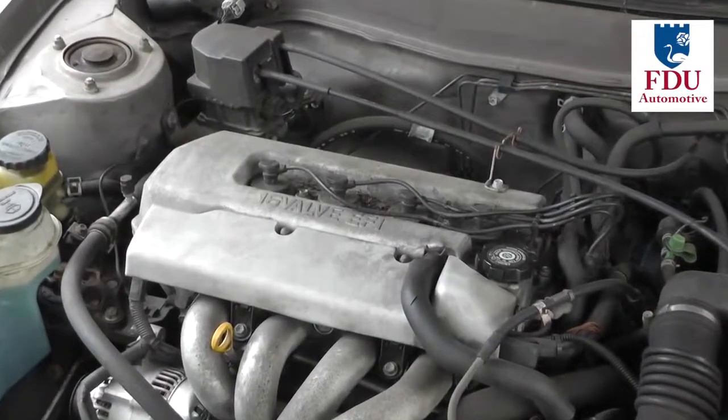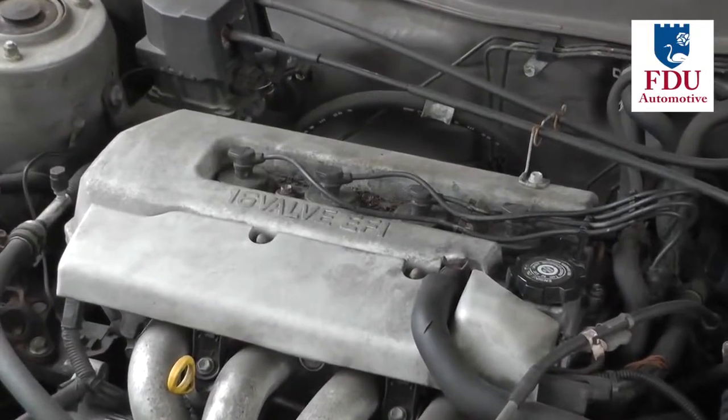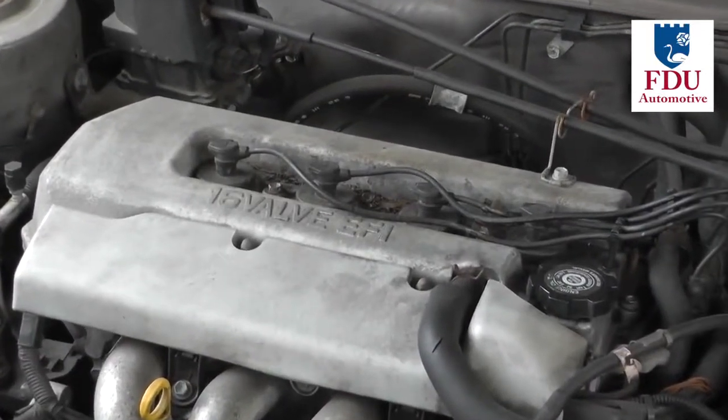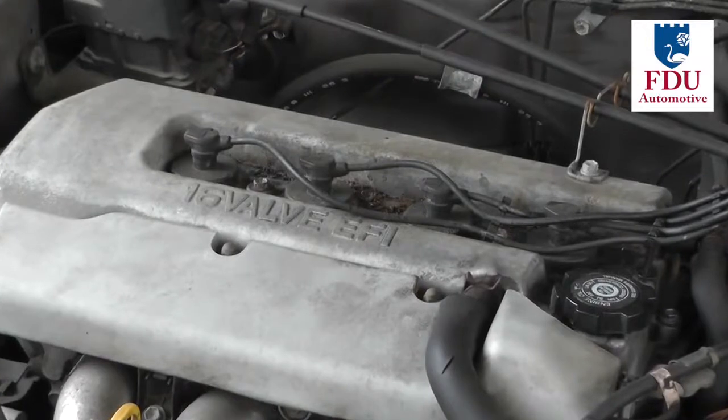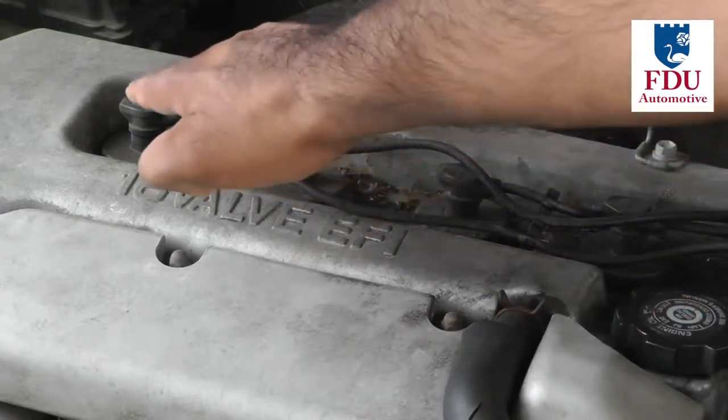In today's video we're going to be showing you how to check and replace your vehicle's spark plug wires. Today's procedure will only cover regular spark plug wires and not coil on plug ignition systems.